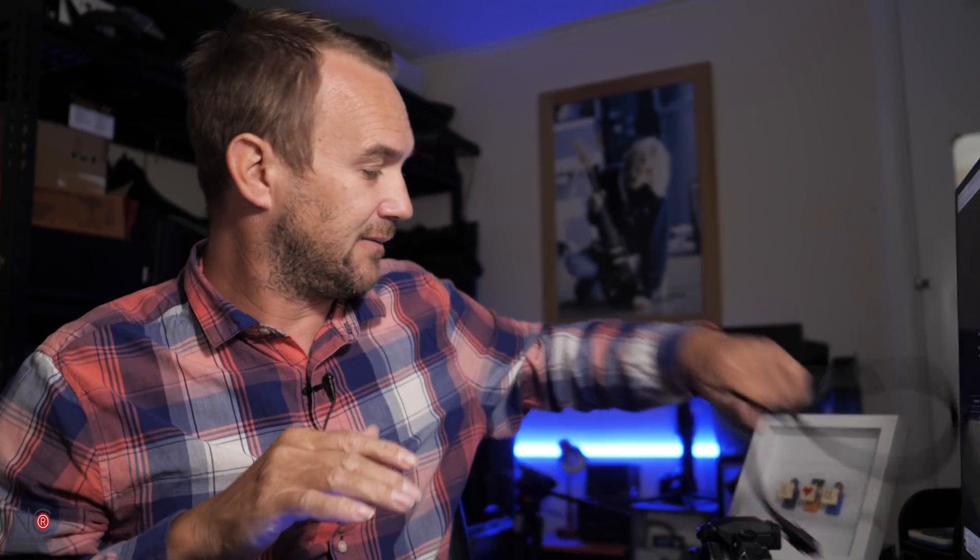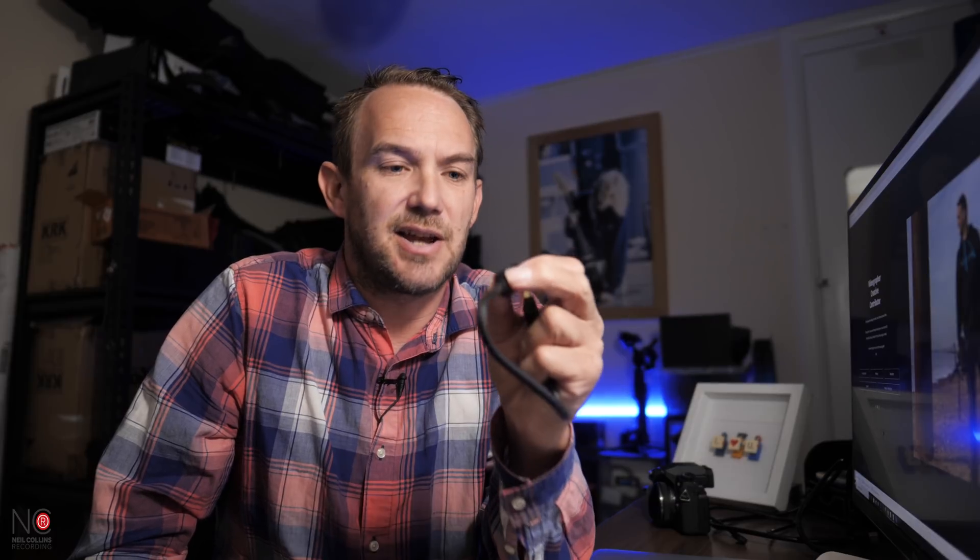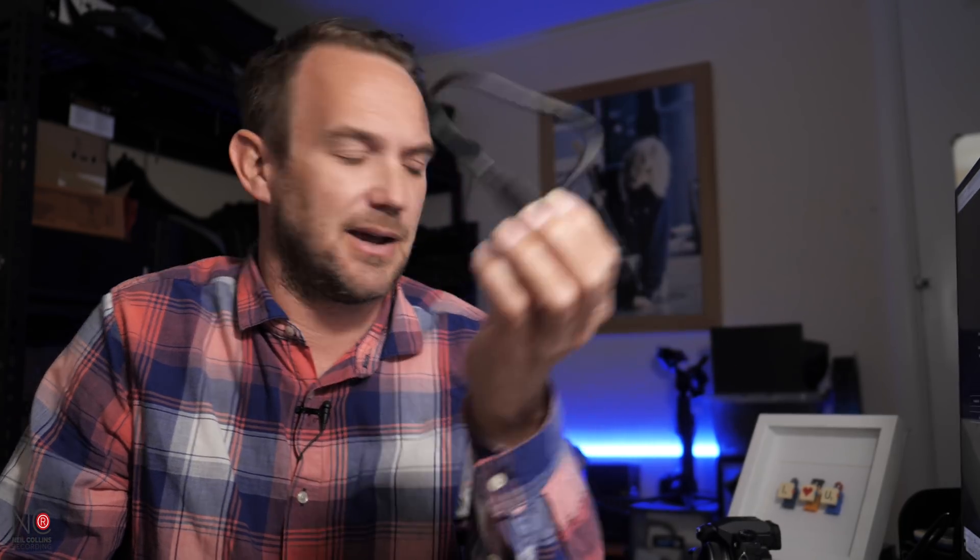Neither of these cables come with the Cam Link USB, so you will need to buy them separately if you haven't already got them. The Cam Link does actually come with an adapter so that you can use a USB to HDMI if you've got that cable — there is an adapter included with the Cam Link USB.